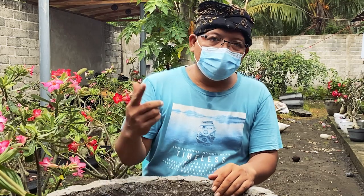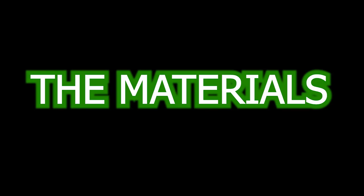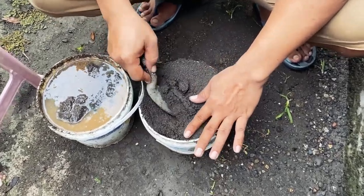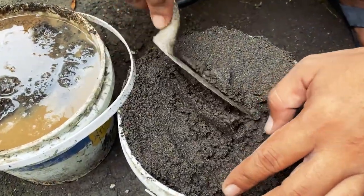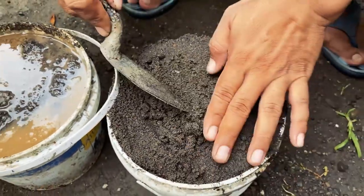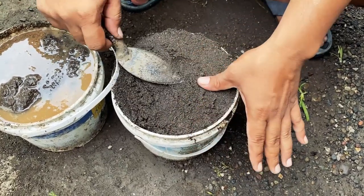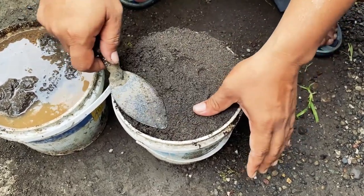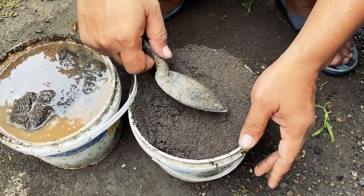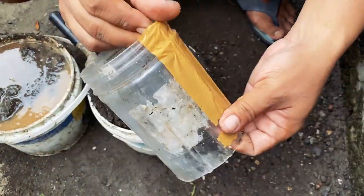First, we need sand like this — not soil, but sand. Very fine sand. When you use soil, it's really hard for the root of the coconut bonsai to grow up.